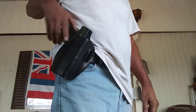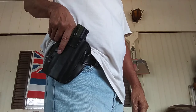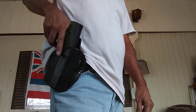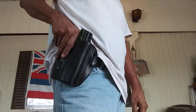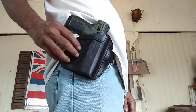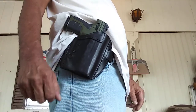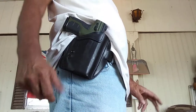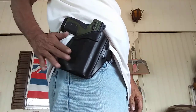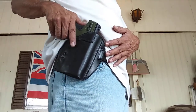It fits in really tight — you really have to pull on this, but again I'm breaking it in. Just pull it straight up and it goes in nice and tight. I'll be wearing this and leaving the pistol in overnight, then keep walking around the house, pulling it out and putting it back in, just to get it conditioned for this Berna XL.